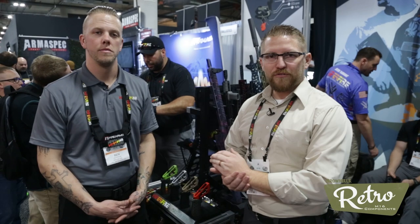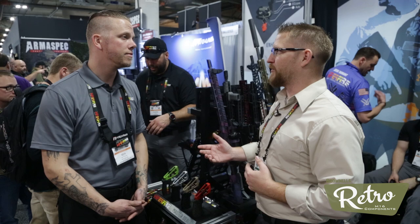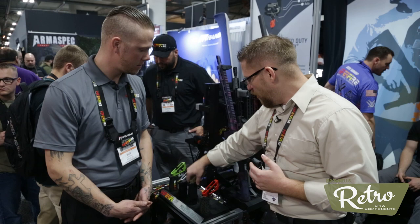Hey everybody, welcome to TFB TV SHOT Show 2018. I'm Cory Wardroff. I'm here with Ben at the Hyperfire booth. I've been a fan of you guys for a long time for a couple of different reasons, but I get the feeling in talking to you off camera that there's a lot I don't know. I would like to show our viewers something — I get the feeling a lot of people don't know what this is.